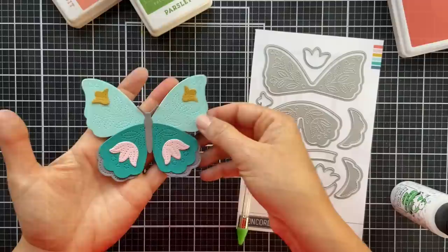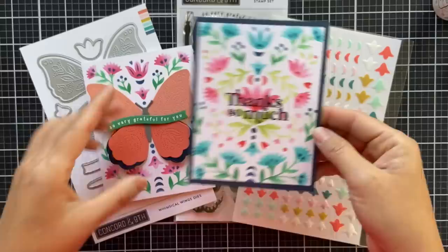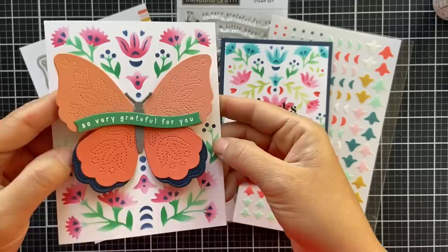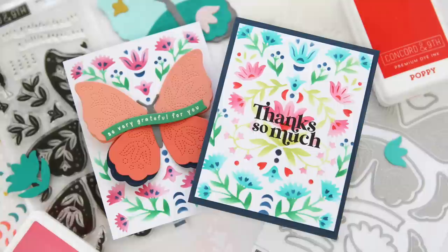Here are two cards I put together. The first one uses all six stencils from the stencil pack — she's a showstopper. I stamped it with 'Thanks So Much' from the Boho Butterfly stamp set. For the second card, I used all three: the stencil pack, the stamp set, and the Whimsical Wings dies. I also embossed a sentiment in white onto that curved sentiment strip out of Clover cardstock. And that concludes the introduction to the Whimsical Wings collection.